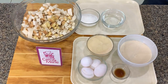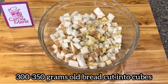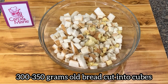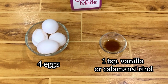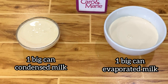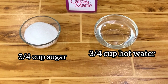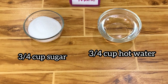Here are the ingredients: 300 to 350 grams of old bread cut into cubes. If you want a softer bread pudding, use less bread; if you want a firmer one, use more bread. 4 whole eggs, 1 teaspoon vanilla, 1 big can evaporated milk, 1 big can condensed milk. For the caramel: three-fourths cup white sugar and three-fourths cup hot water.